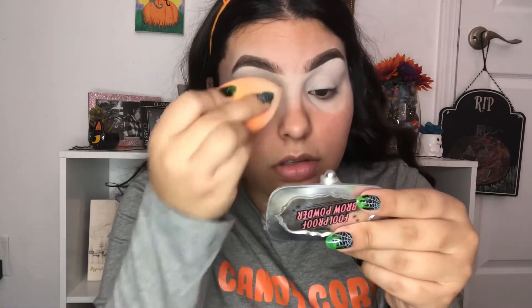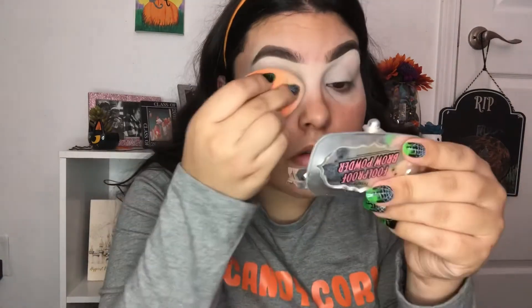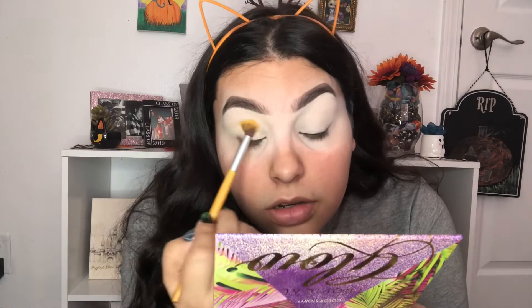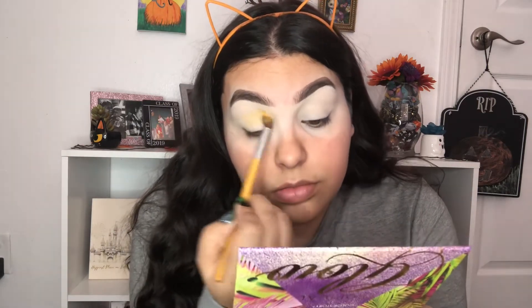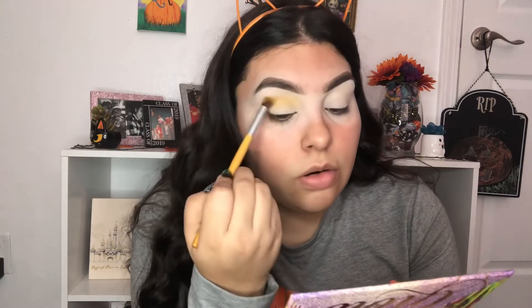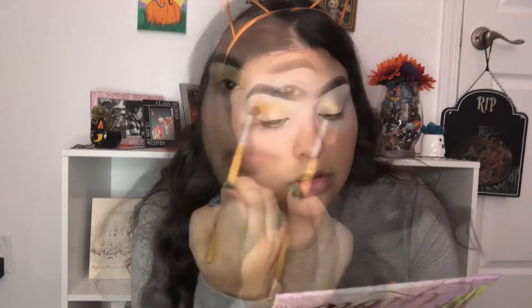I'm going to take some translucent powder and use it to set my eyes. Now I'm going into my NYX Ultimate Edit palette and I'm going to take this light orange shade — it's more yellowish than orange but it'll do — and I'm going to blend it into my crease.